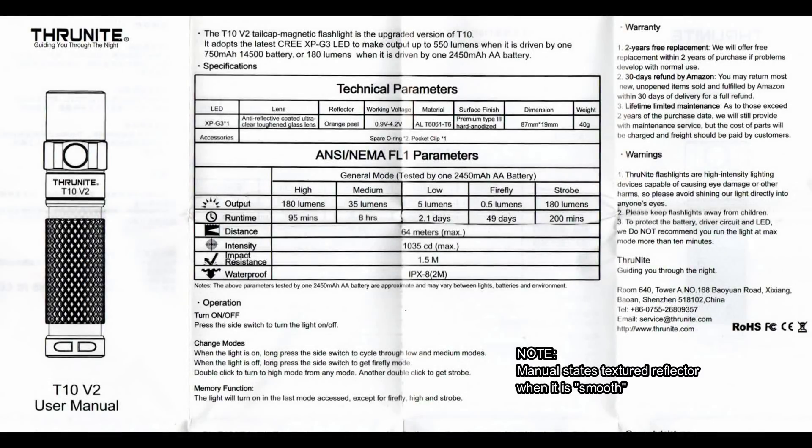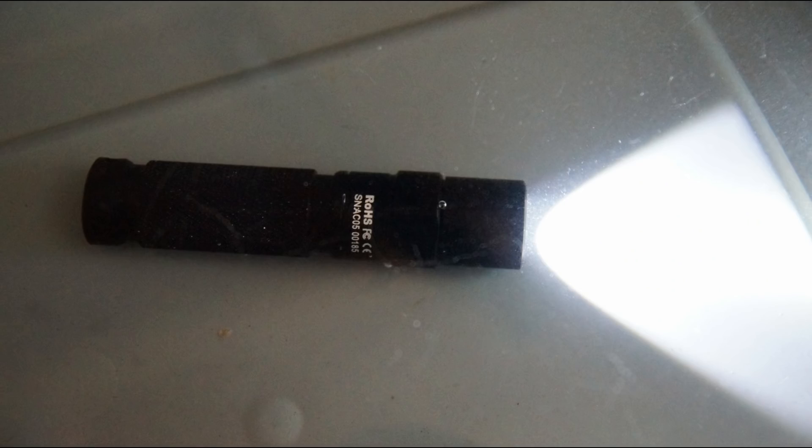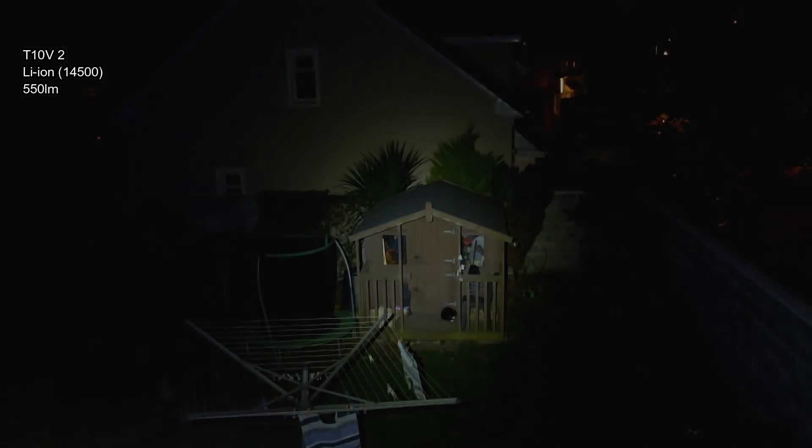Here's the manual. Quick look — just note they put 'textured reflector' when it's actually smooth. Water resistance test showed no problems after half an hour.